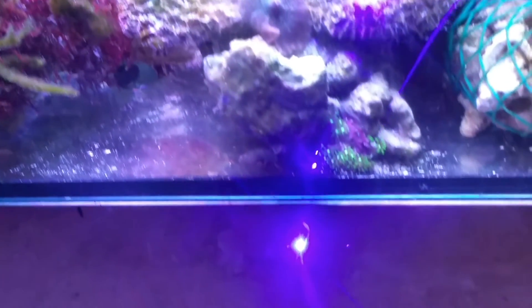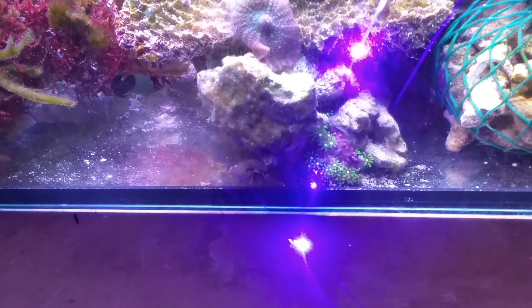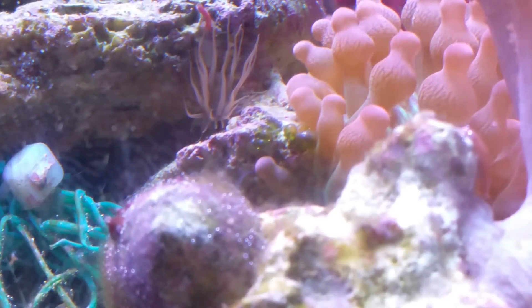One more word of caution: the laser does refract off the glass when aiming into the tank. The reflected light is actually hot enough to burn my workbench — you can see the smoke coming off. So be mindful of that. But yes, almost seven minutes into the video, let's kill this Aptasia already!